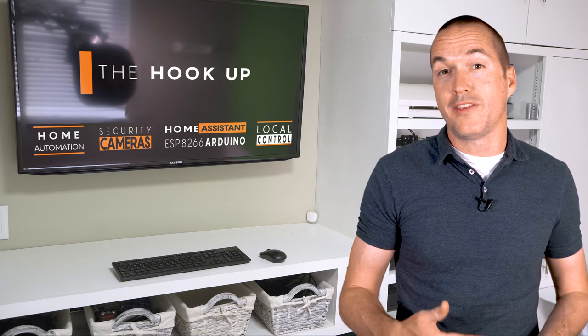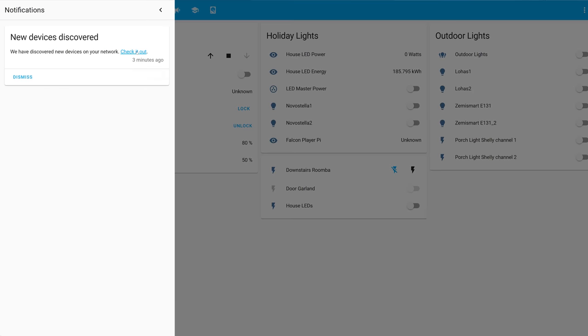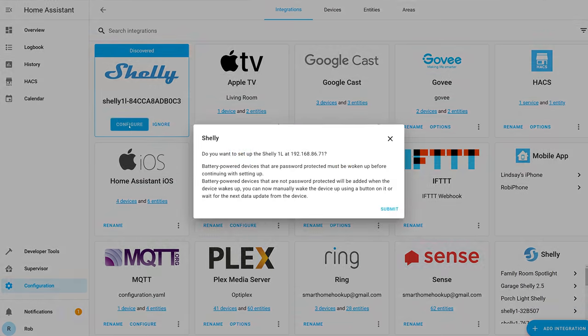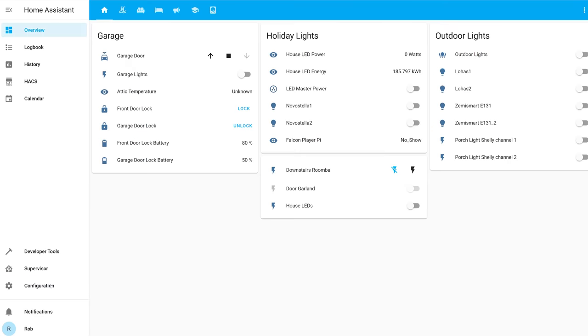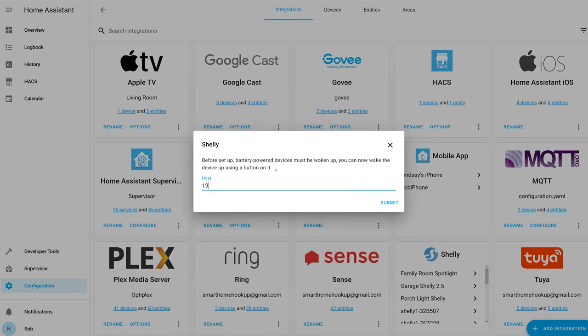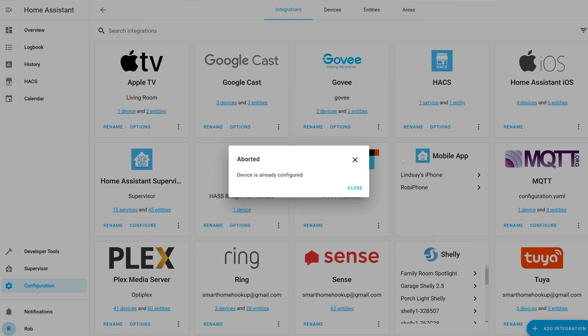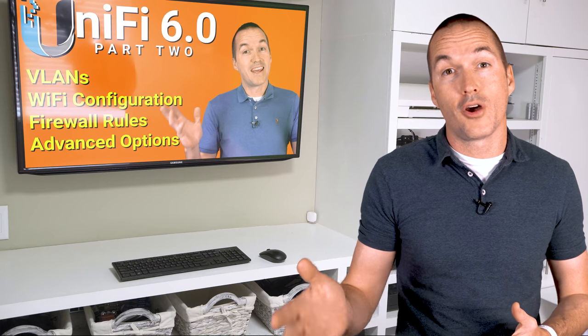From a security standpoint this means that you wouldn't want to use COIOT on a public network, but on a private network it's great because it requires no setup and allows for new devices to be discovered automatically. Which is why when you connect your Shelly to your network, Home Assistant will automatically discover it and give you a notification to set it up. If for some reason that doesn't happen, you can add it to Home Assistant manually by using the Shelly integration along with that device's IP address. If COIOT isn't working properly, Home Assistant falls back to the REST protocol. If you control your light manually and there's a lag, that means that COIOT isn't working, which is most likely because of one of your specific network settings. For me, I needed to disable IGMP snooping on my Unifi network for COIOT to work properly.